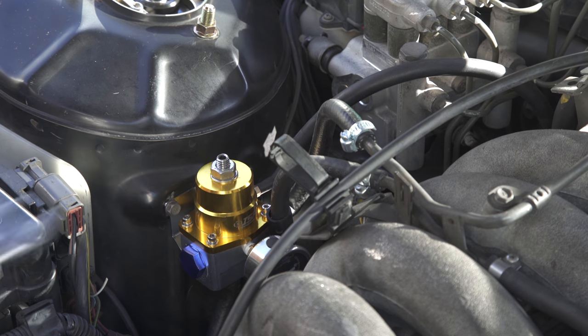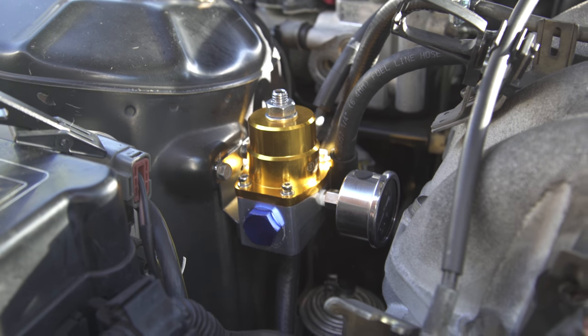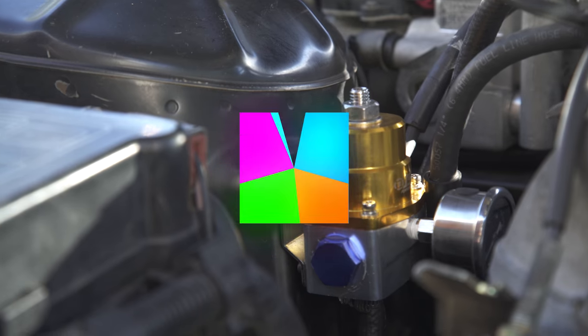That's it! The regulator's installed. Now we're one step closer to adding a turbo. Thanks for watching — share any of your fuel pressure regulator install tips in the comments below.